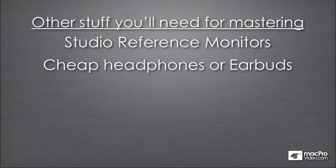You will need a pair of cheap headphones or earbuds — those little earbuds that come with MP3 players. I would recommend that you keep the pair that come with your MP3 player, or go out to a consumer electronics store and buy a cheap pair. The reason why is because you'll want to check your mastering on those little earbuds, because that's what consumers listen to their music on when they go to the gym.